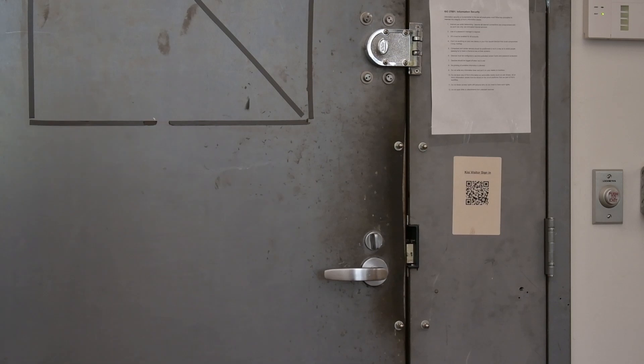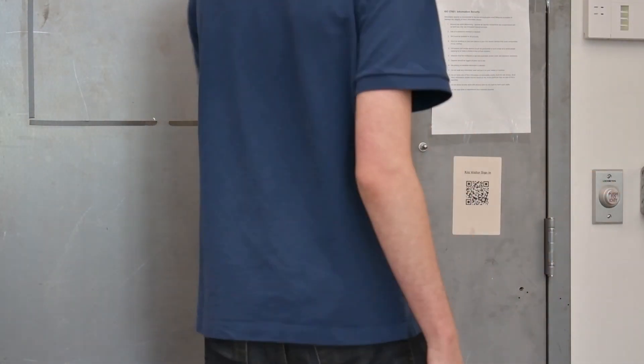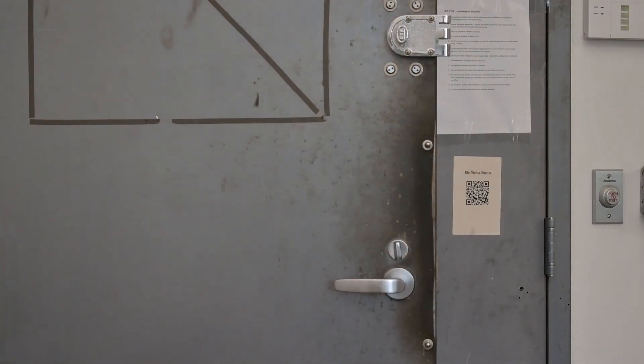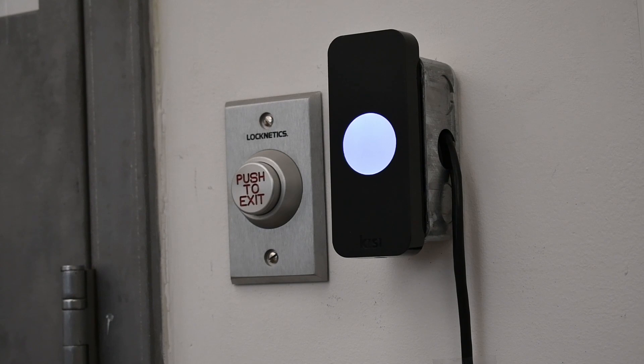Push-to-exit buttons are great for any electronically locked door that needs a free exit option. With the push of a button, anyone inside the room can unlock the door to leave. These buttons can be used in commercial, residential, and industrial settings, and they are ideal for fire doors, gates, or anywhere with an access control system.